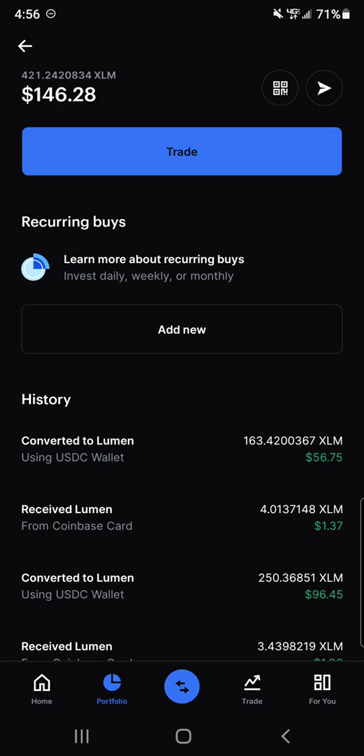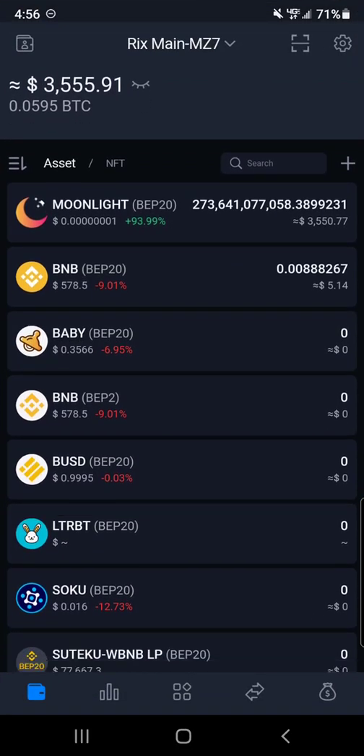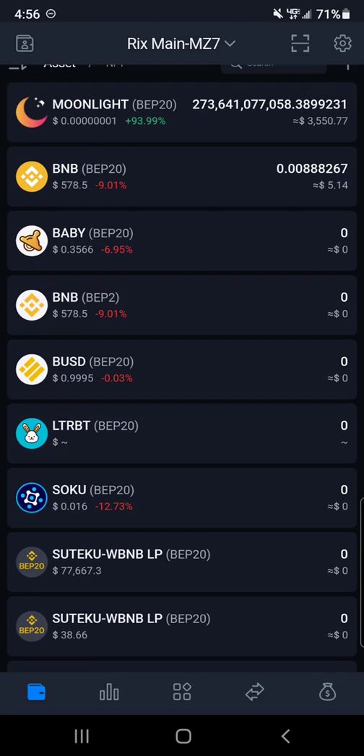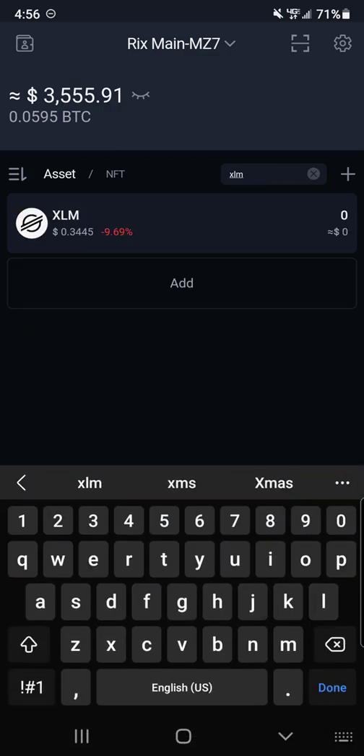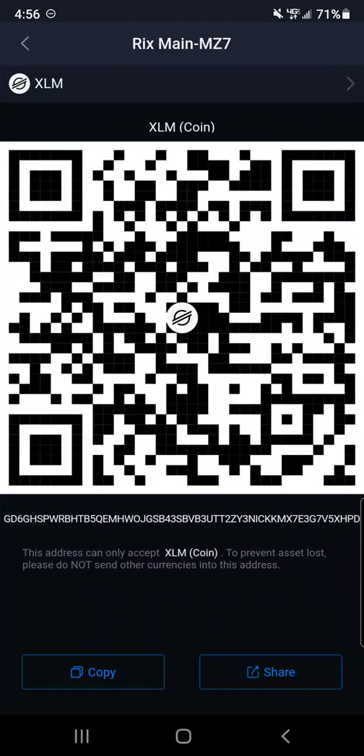So what I'm gonna do is actually send that to my SafePal wallet. In SafePal you have to add Stellar Lumens to your wallet by going up into the search and typing in XLM — I've already added it to my wallet. I'll go in and click receive, then copy that address. Now when you send to a wallet you actually don't need the memo. But when you send Stellar to centralized exchanges like Coinbase or Crypto.com you are going to need the memo — just be aware of that.